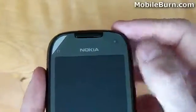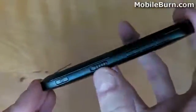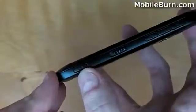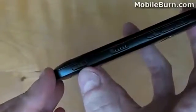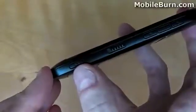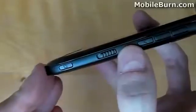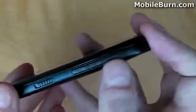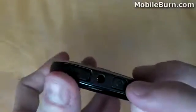Along the right-hand edge of the phone, we have a whole host of hardware keys, starting with the dedicated camera key. By pressing this key, it will take you to the camera application regardless of where you are in the operating system or any other application. Next, we have the dedicated spring-loaded physical lock key, and at the top, the media keys for volume up and volume down. On the top edge, we have the power on/off button, the 3.5mm headphone jack, and a micro-USB port protected by a flap.